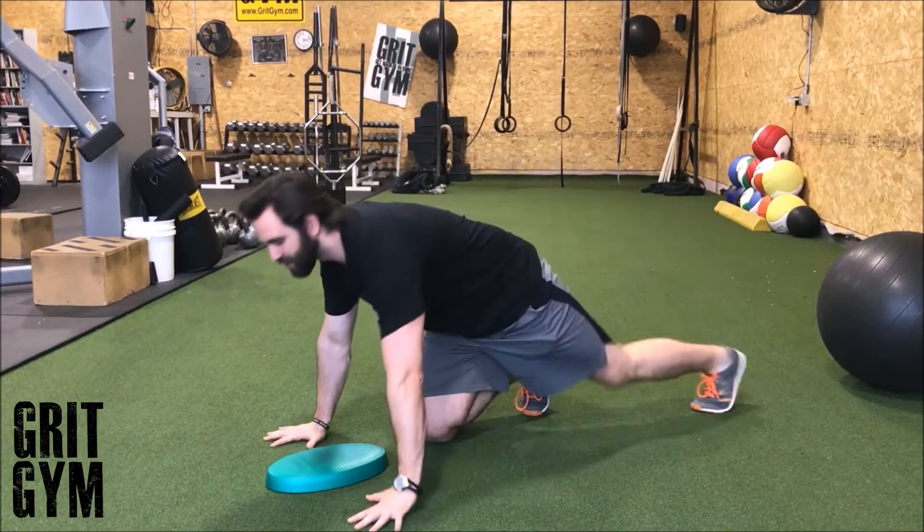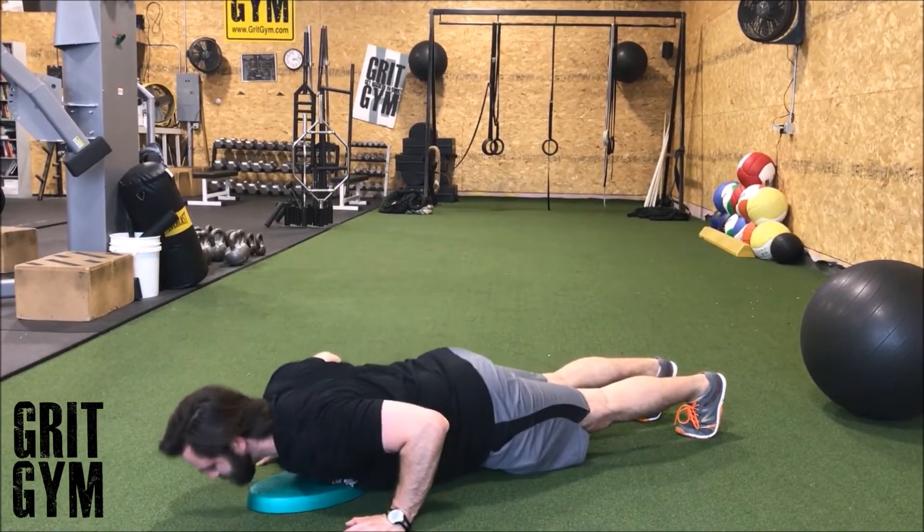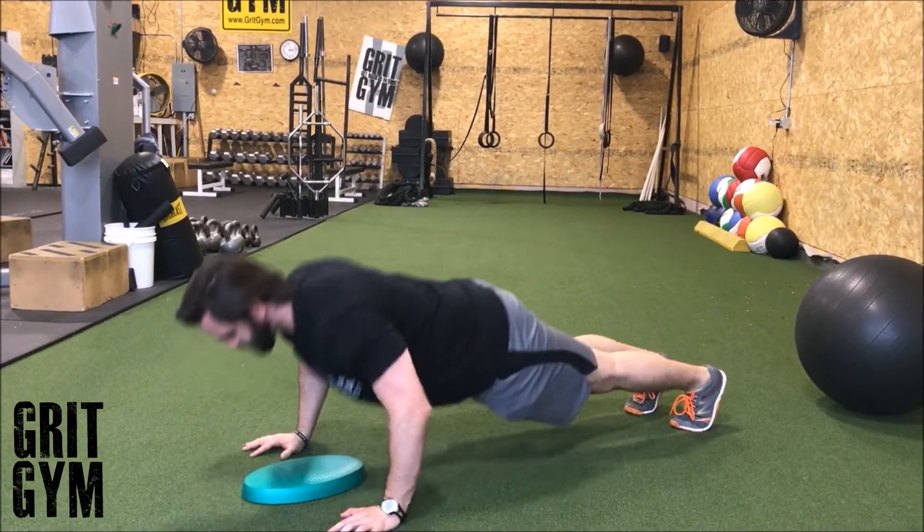Then we're going to hit four more, and we would do that two more times. That is a push-up cluster on your program.